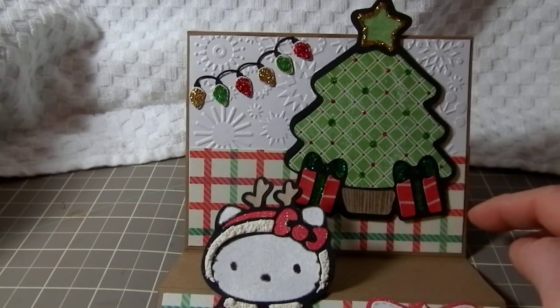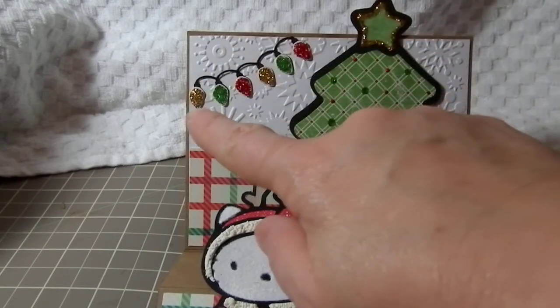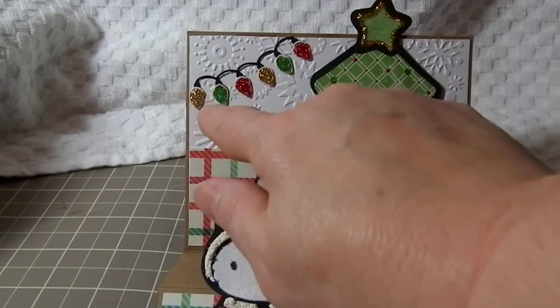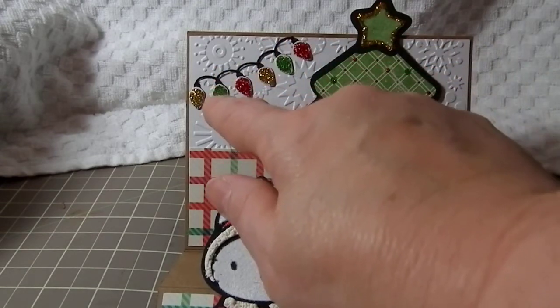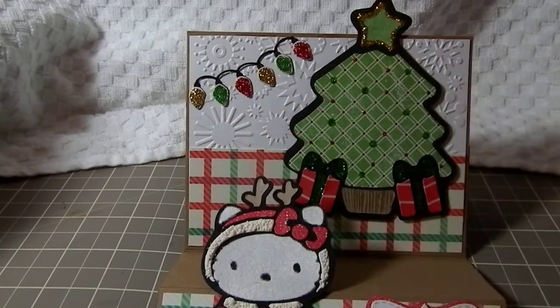The paper line is just some paper from my stash. Over here is the light bulb die from CC Designs. I cut it out in white and stickled the top, then cut it out in black so that it would match the Hello Kitty theme, cut the white pieces off, and layered those on top of the black.